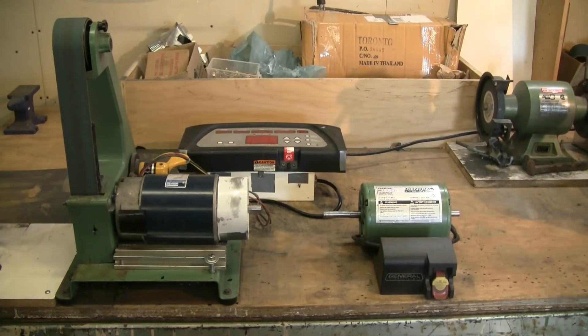I have here a 2x42 inch small belt grinder made by General International, and I recently had to do a mod on it because the original motor — the green motor at the right of the picture — blew its start winding and its capacitor. I was going to either replace or repair the motor, but then I realized that I had a 2 horsepower DC motor and controller from a treadmill lying around.